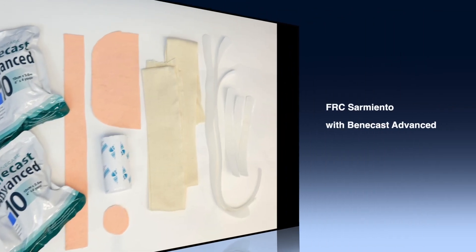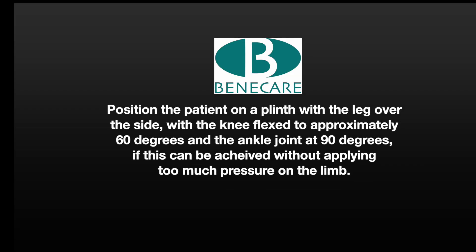Today I will be demonstrating the application of a Samyenthal cast with BennyCast Advance using a focused rigidity technique.